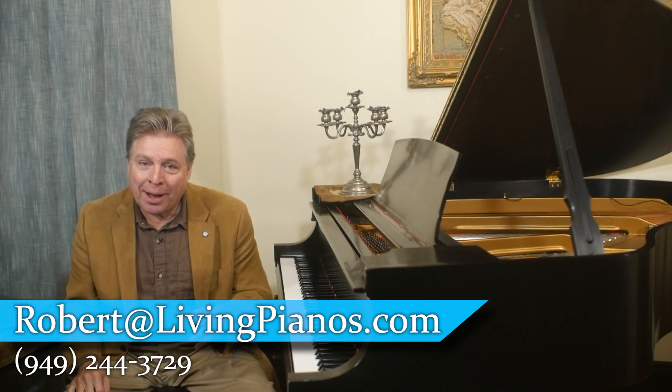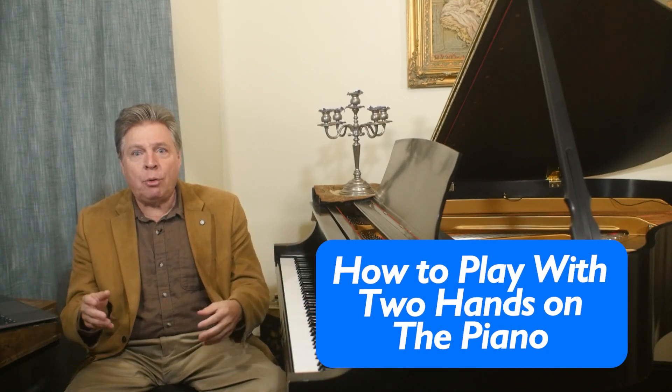I'm Robert Estrin. This is livingpianos.com, your online piano resource, with a question: how to play with two hands on the piano?